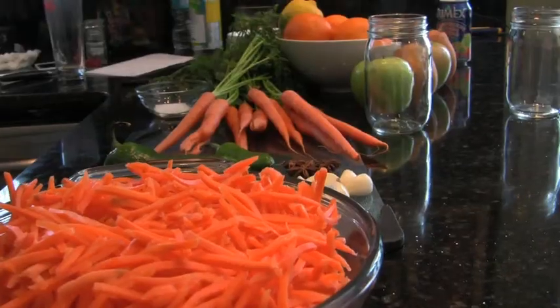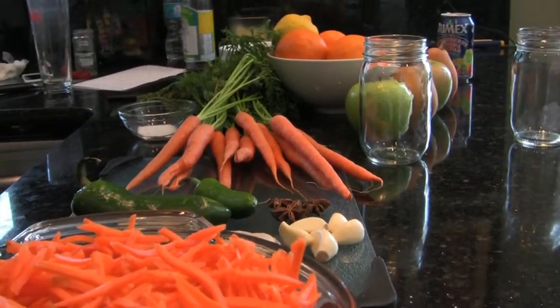Step one: julienne two pounds of carrots. I purchased mine pre-cut.